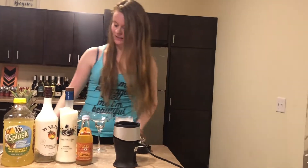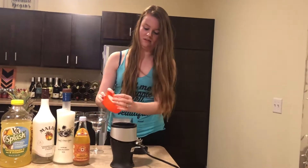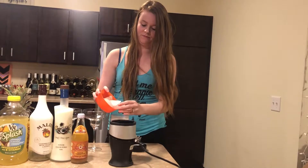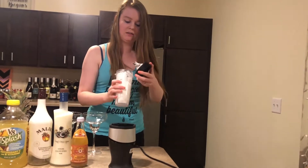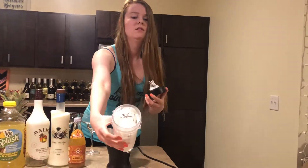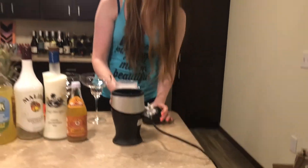I'm just going to keep adding ice a little bit more. Got it pretty crushed. It honestly looks like snow right now, which is really cool.